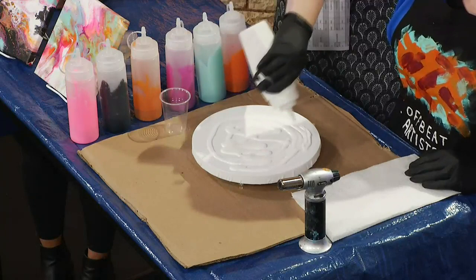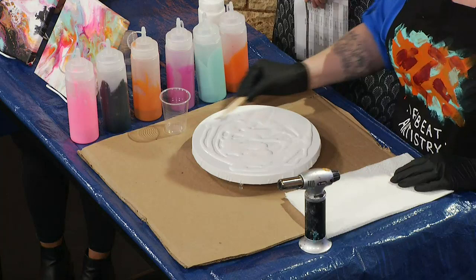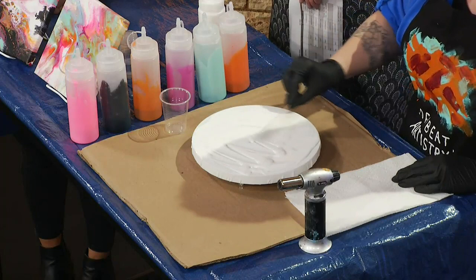Do you always start with white, or are you just doing that right now? I'm just doing it right now — you can start with any color that you want. You can actually not start with a color if you don't want to. It just helps to have the paint flow over the canvas. We're not going to fully cover it because we'll have enough paint that it will move out of the way, but we're just going to get the basics covered.